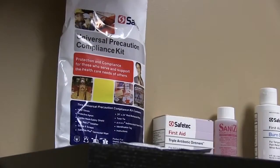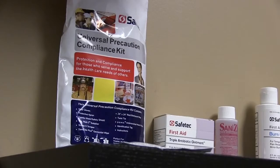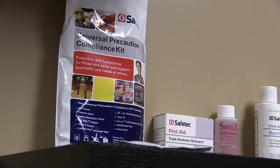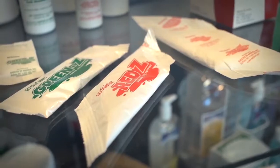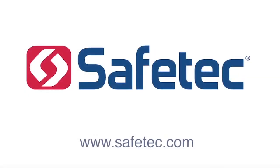Those were the five steps of the Universal Precaution Kit. The kit is designed to help in OSHA standard compliance. To learn more about this or any of our other products, please visit us at www.SafeTech.com. Thank you.